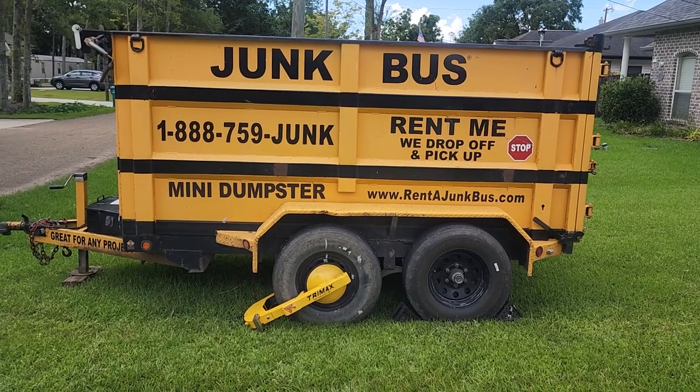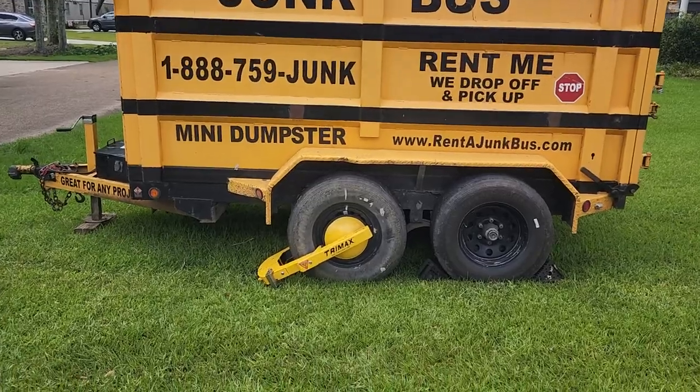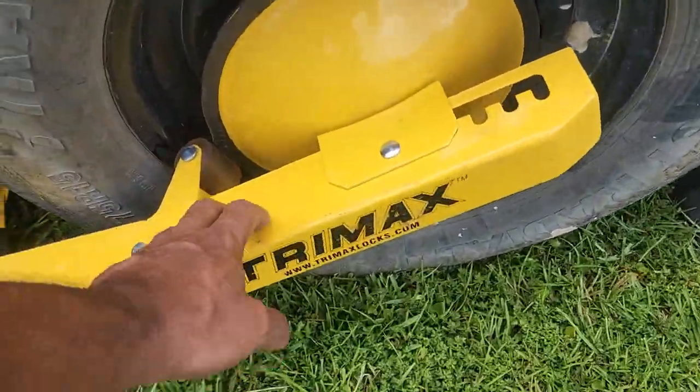This is Sean with Junk Bus. We are in Slidell, Louisiana. The reason for this video today is to show you our TriMax TWL 400 wheel boot, which is installed right here.